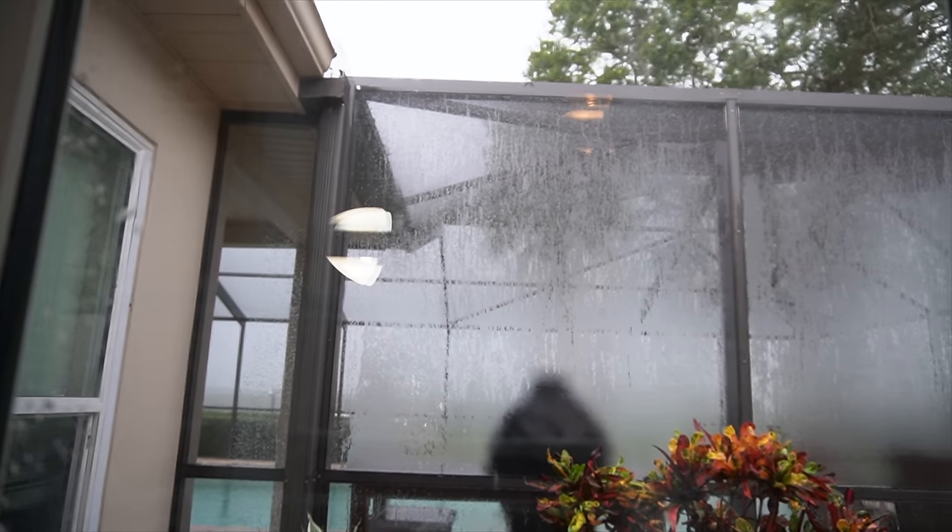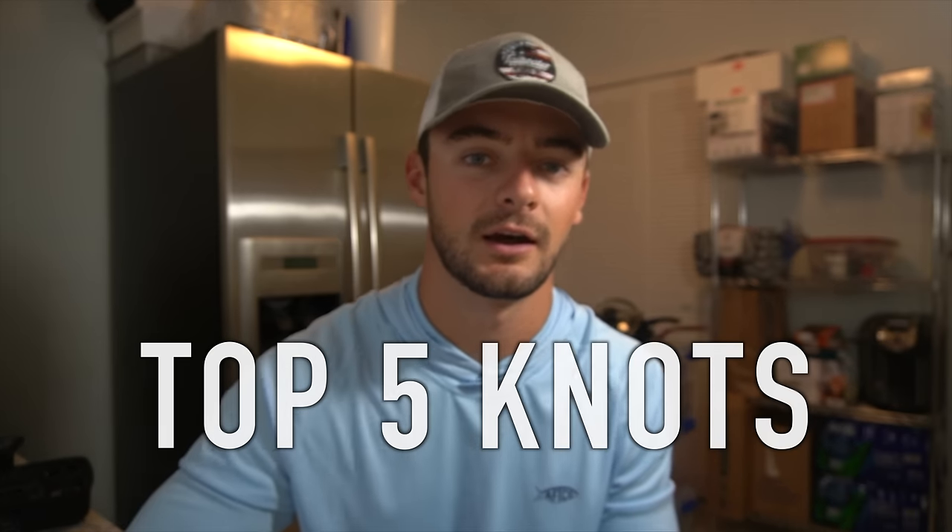What's going on everyone? Today it's raining pretty much all day outside, and instead of just editing videos I wanted to make you guys a new video showing you my top five knots I believe every fisherman should know before they go fishing. I picked these knots because they're the most common ones I use — these five knots I use 99% of the time. They're extremely easy to tie and extremely strong, and each one has a different functional purpose. Four of these knots are ones you tie straight to a hook, swivel, or anything like that, and the fifth knot is how to tie leader to braid, which is what I use 100% of the time.